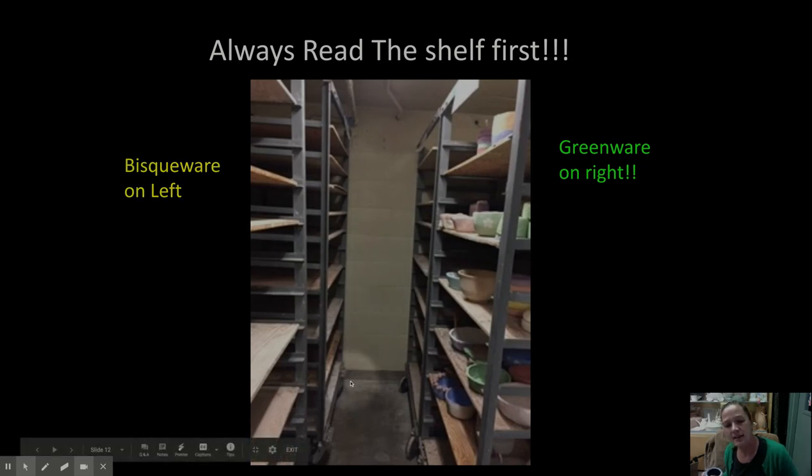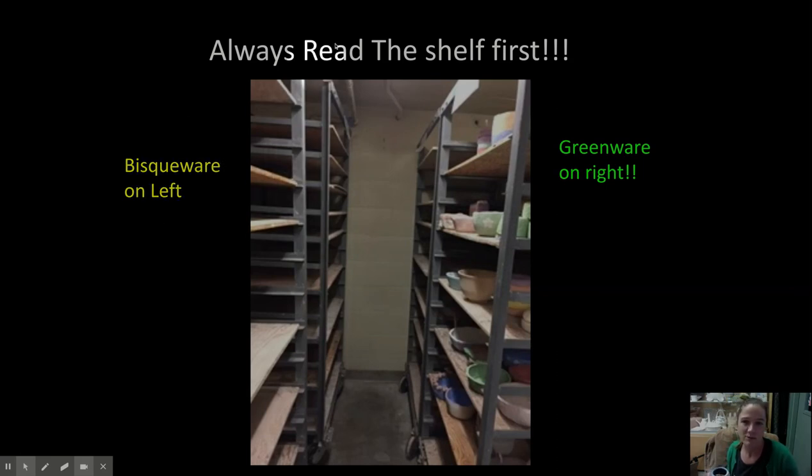This is inside the kiln room — there are all these racks in here. I tend to have the greenware on the right and the bisqueware on the left, but always read what the shelf says before you just stick it on there. If you were to stick your greenware on the bisqueware shelf, it would just sit there forever and ever and not get fired.